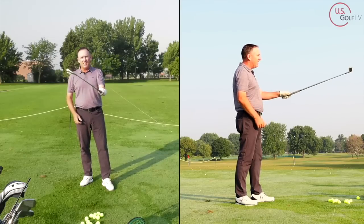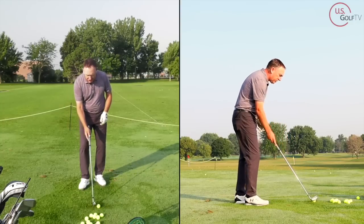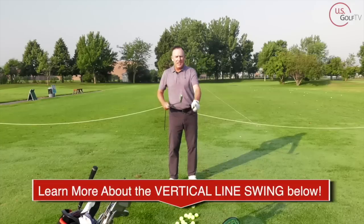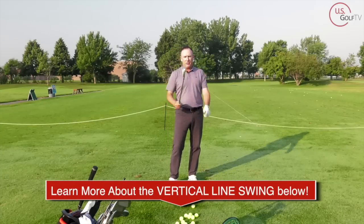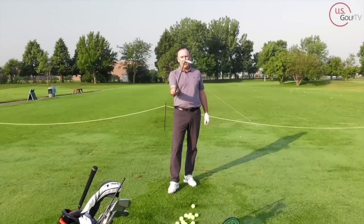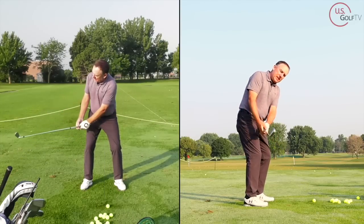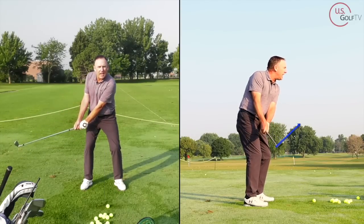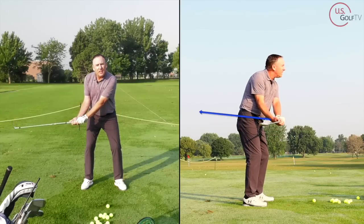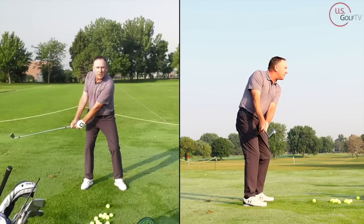Notice how long the club face is pointing at the target line — not very long. So if you take the club away, make sure the club face stays nice and square. A good reference point: see the leading edge right here? These are concepts I teach in my system called the vertical line swing. You want the leading edge to be at about a 45-degree angle for the amateur golfer, especially those who slice it. The flipper rotates it way open, but you want to feel like the club face stays square — the leading edge stays at about a 45-degree angle. That's the first tip.